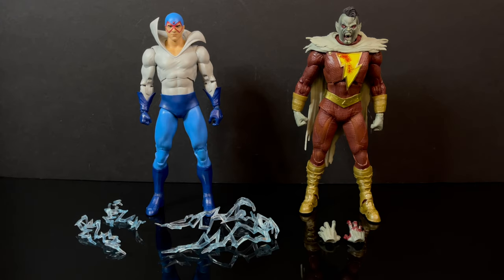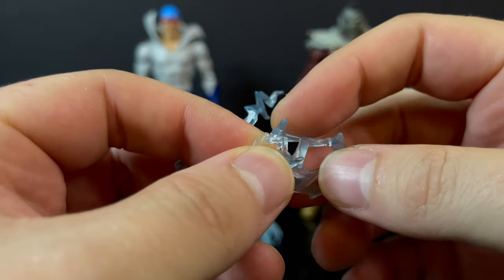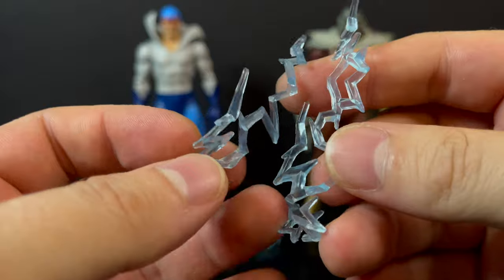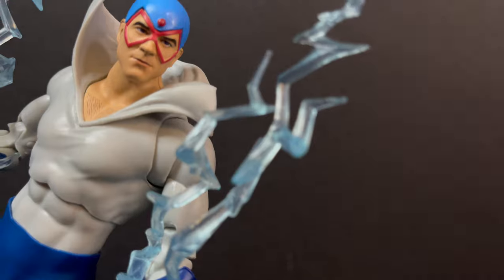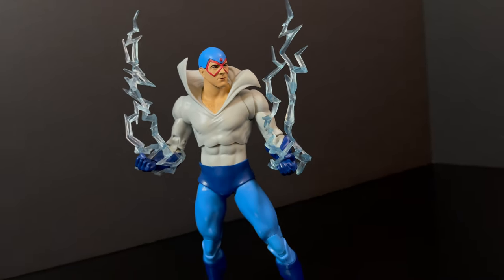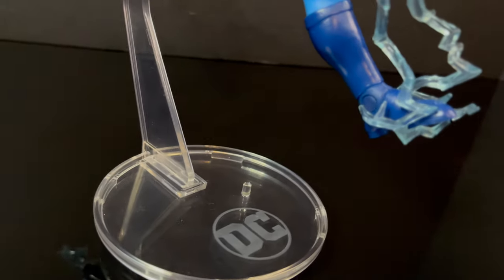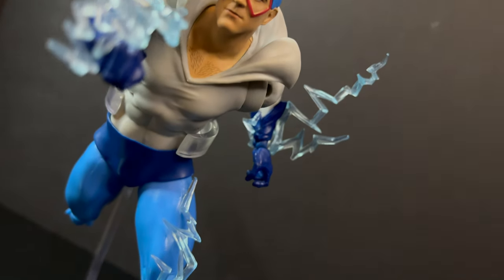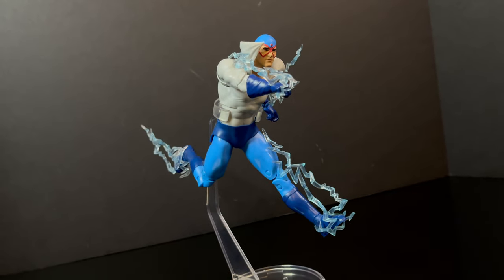We'll kick it off with everything out of the box for old Max Mercury. He comes with several speedster electrical effects — we've seen these before. They're gummy but rigid at the same time, so they're not going to be sagging all over the place. You get two smalls and two bigs, and you basically get to clip these on wherever your speedster heart desires. They clip fairly well if you get them in the right spot. He doesn't come with a flight stand, unfortunately, but if you have an extra one and get him into a running position with all those speed effects on him, that makes for a pretty darn cool display.